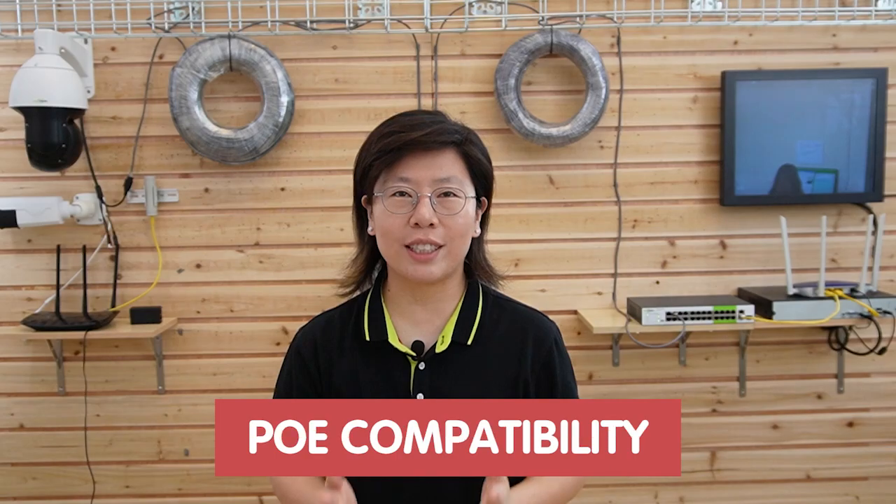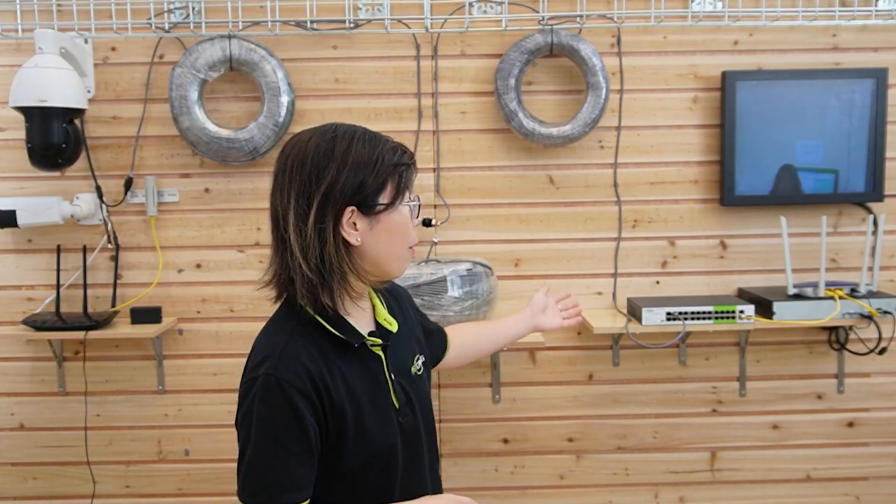When you set up a PoE connection, make sure you check the PoE device compatibility with the switch power output and the power budget calculation. There are different PoE standards: IEEE 802.3af, 802.3at, and 802.3bt. Our 24-port long-range PoE switch has a total power budget of 225W and supports up to 30W of output power, which is compatible with IEEE 802.3af and 802.3at standards. Thank you very much for watching — I'll see you next time.